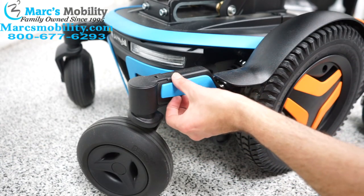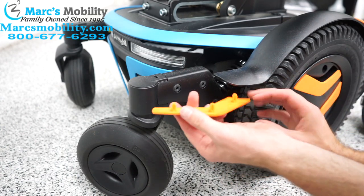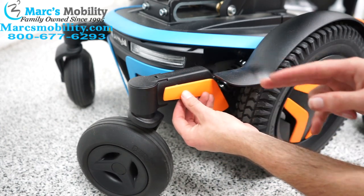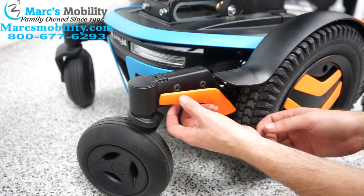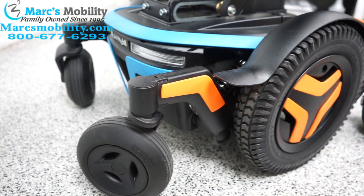Now we're going to do the rear fender. Just like the front fender, you just kind of pull out and then the new ones will just fit in. Keep in mind the front fender and the rear fender are going to be different sizes, so if one isn't fitting back here you might have the wrong one — they do look very similar. And it just pops in.